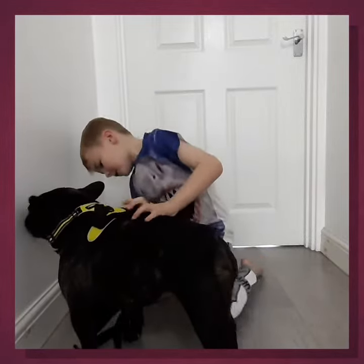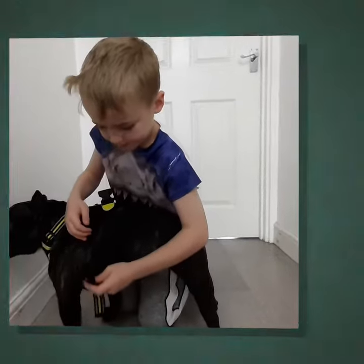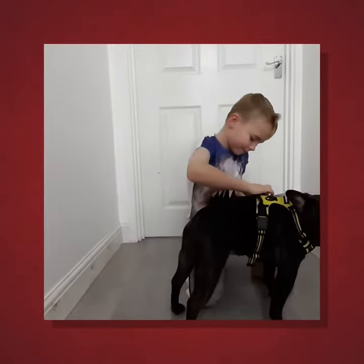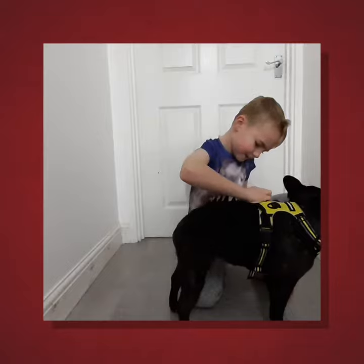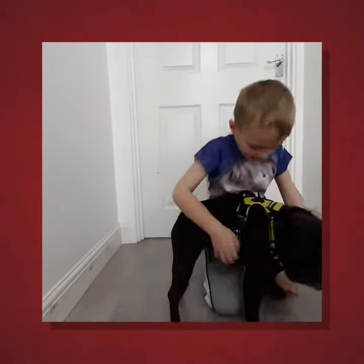Remi, put it on. Ok guys, you're back. Remi, do you like your harness?